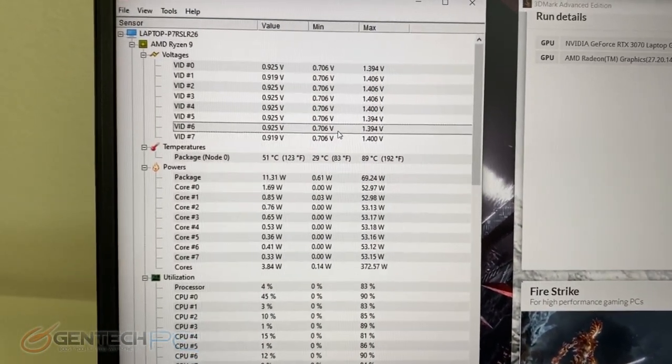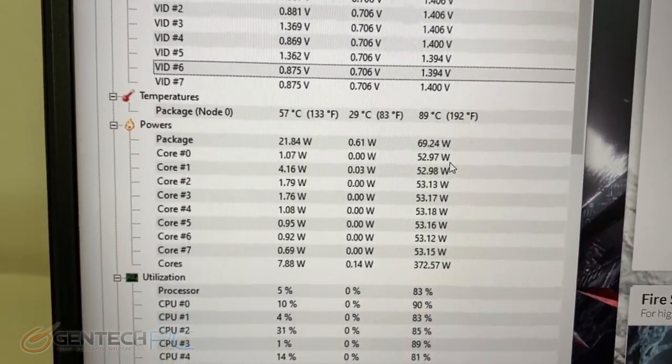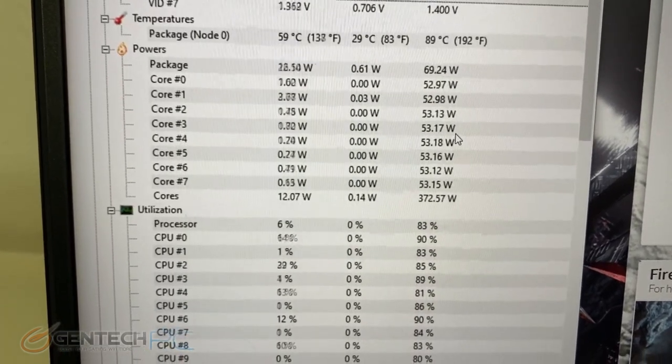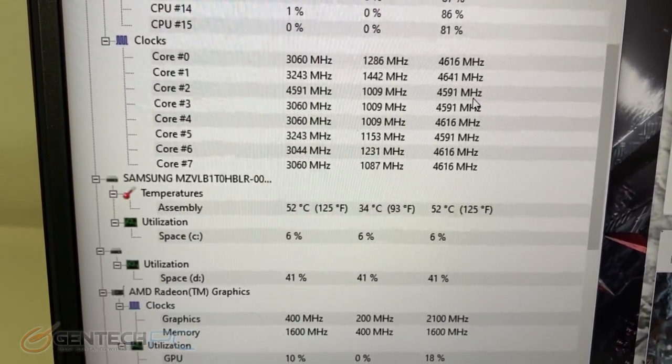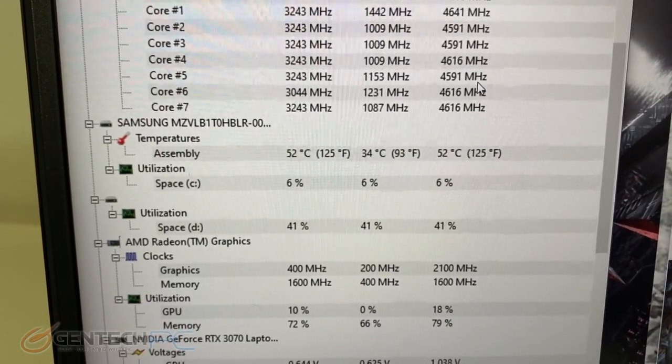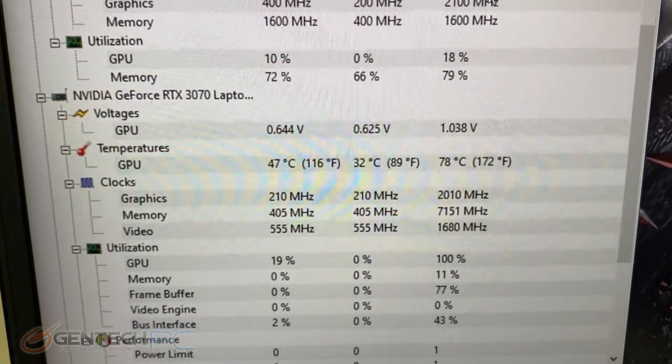Back to temperatures — the CPU package reached 89 degrees Celsius, which is actually really great and not too hot at all. Looking at our GPU, the highest temperature on the 3070 was 78 degrees Celsius, which is also a very excellent temperature.